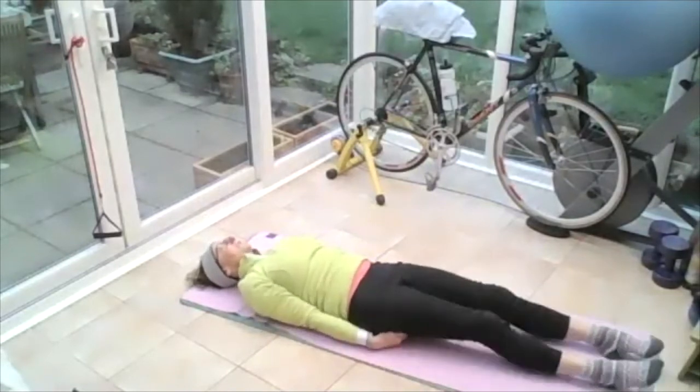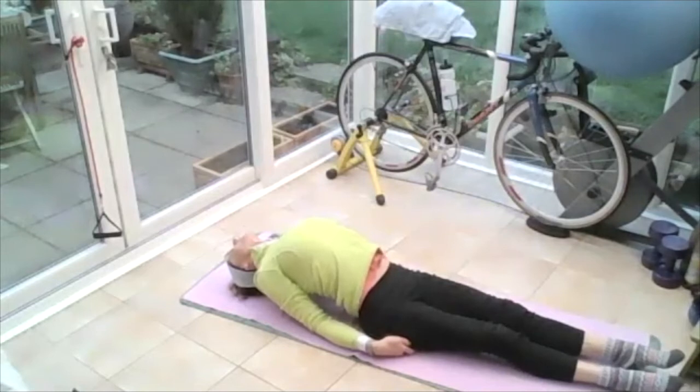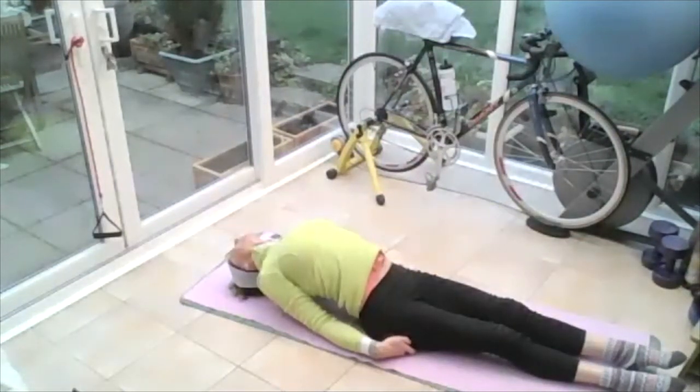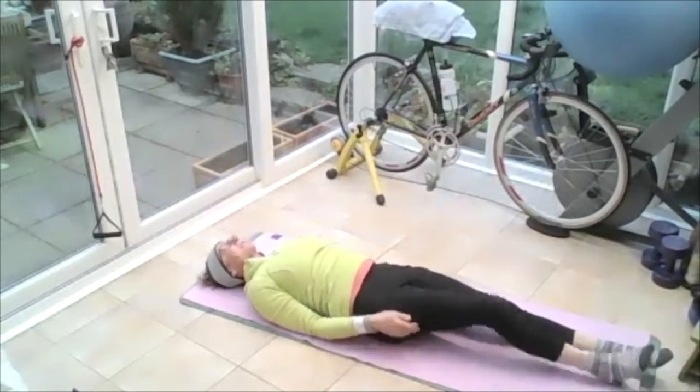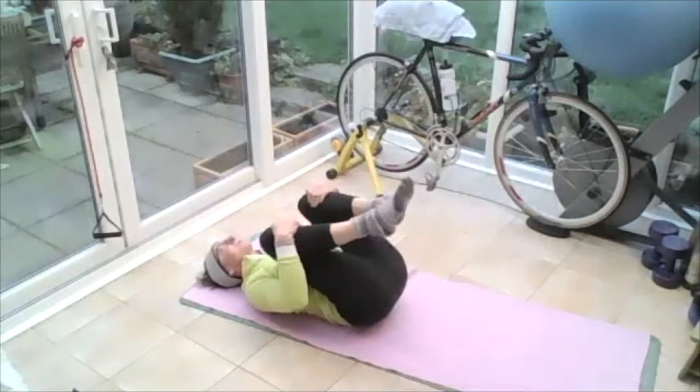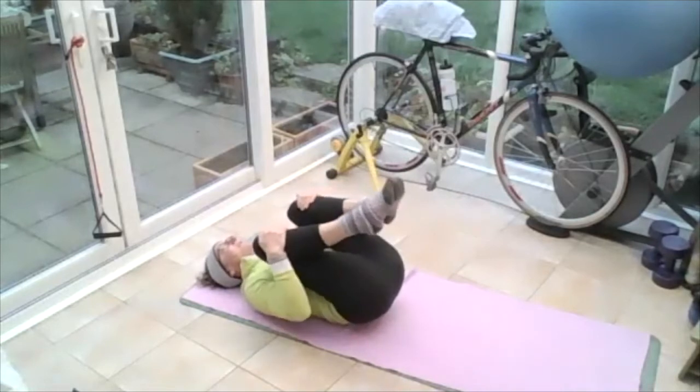Pop those fingers underneath your bum, put your elbows into the floor and lift up into that fish. Pushing that breastbone up to the sky, squeezing those shoulder blades together. Coming up onto the top of your head if you can — pushing, breathing, squeezing the shoulder blades. Breathing in, opening the ribs; breathing out, squeezing those shoulder blades. Tighten your tummy to protect your lower back — push that breastbone to the sky and open the chest. On the out breath, roll yourself down to flat. Bring the left knee in, right knee in, hug those knees, lift that tailbone up. Lifting and releasing, lifting and releasing.